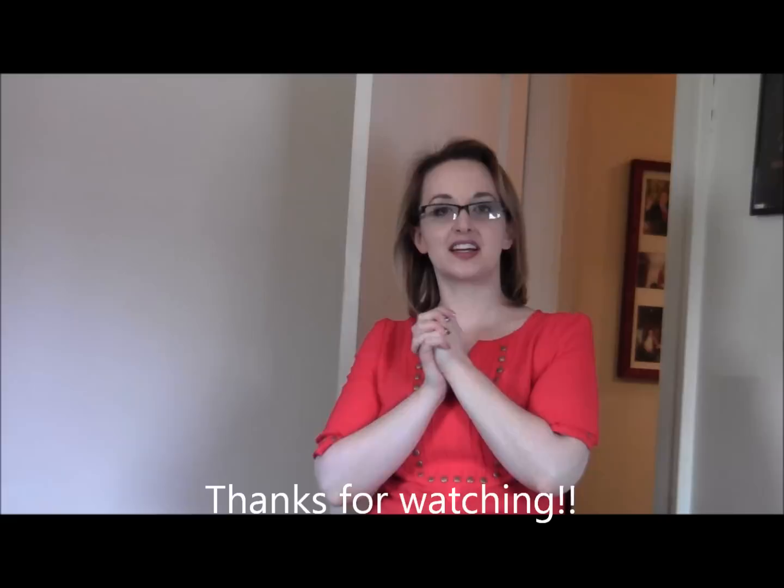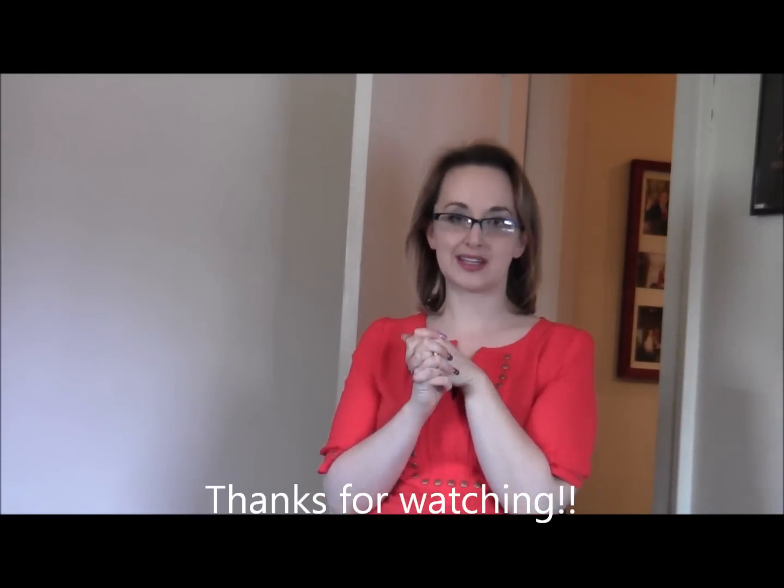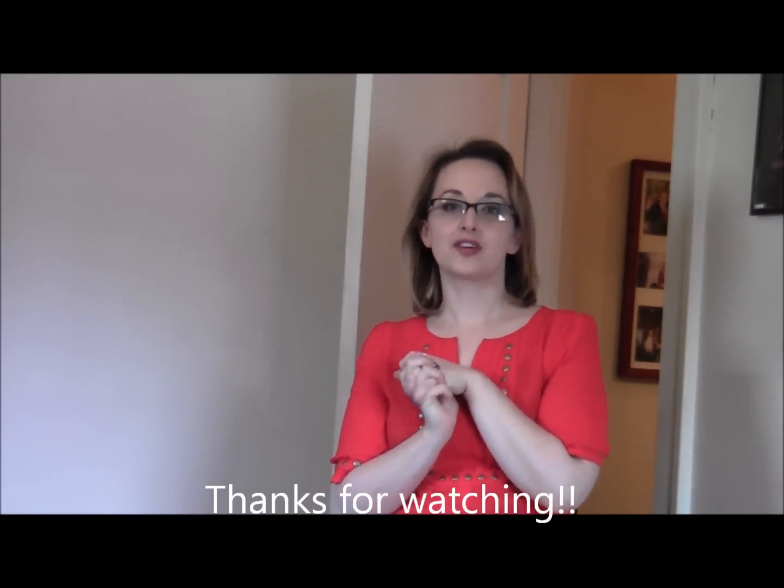So this is everything I received in my February Stitch Fix. I hope that you liked my video — if you did, go ahead and click the thumbs up button. If you didn't like it, just go ahead and keep it to yourself. Thank you and have a great day.